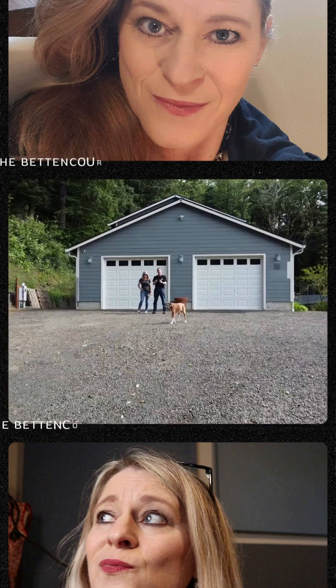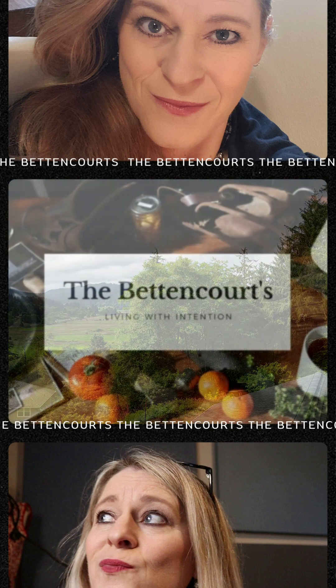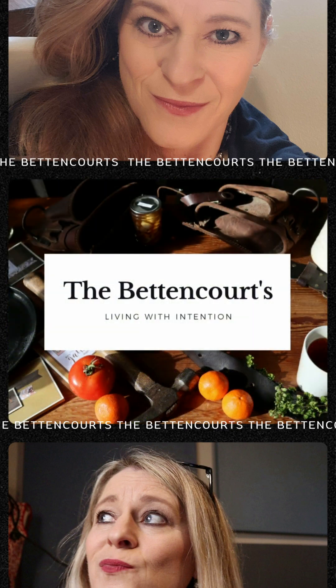We are going to try something new today — new to me, not new to a lot of other people in this world. This is our journey. Welcome to the Betancourt's Homestead.